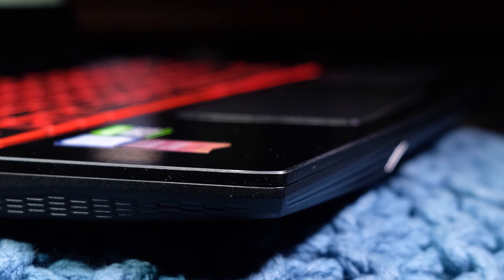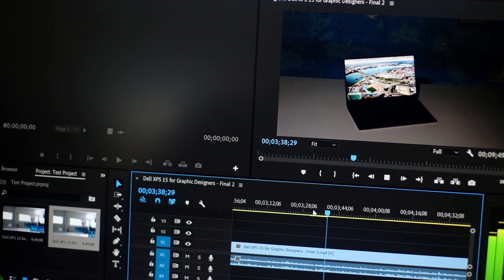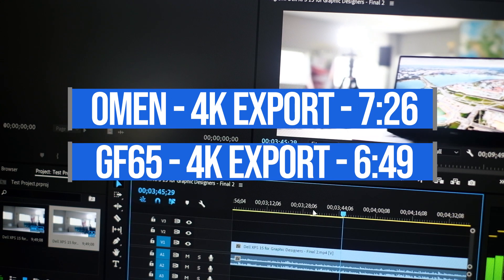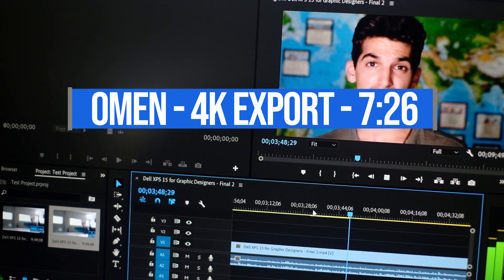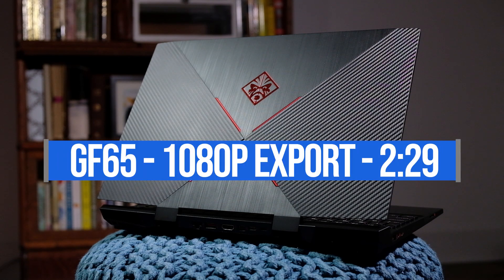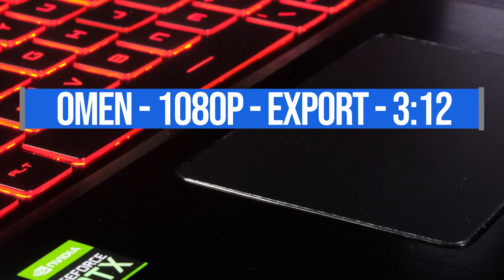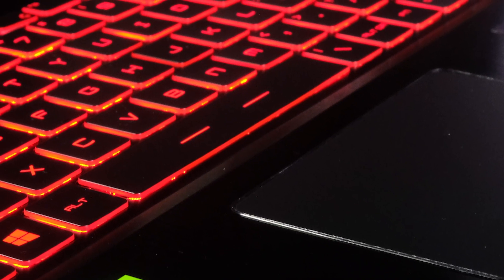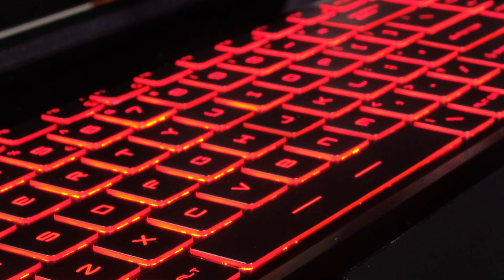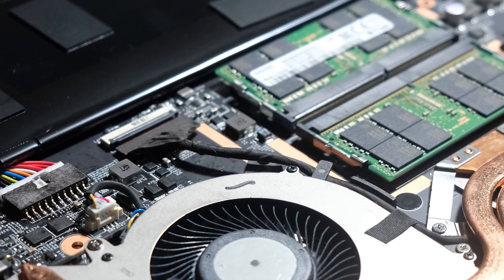One of my favorite tests is taking a 4K clip into Premiere Pro and exporting at full quality 4K YouTube settings. The MSI does that in 6 minutes 49 seconds, while the HP Omen does it in 7 minutes 26 seconds. For a 1080p export of the same 9-minute 4K clip, the MSI finishes in 2 minutes 29 seconds versus the HP Omen's 3 minutes 12 seconds. For reference, the 15-inch MacBook Pro exported in about 6 minutes 45 seconds, so both machines stack up well.